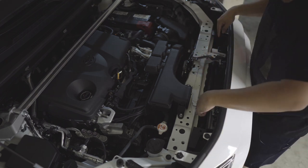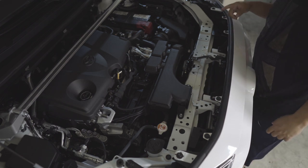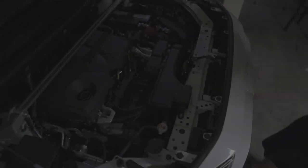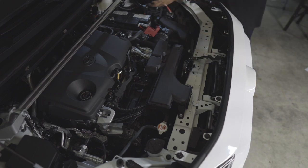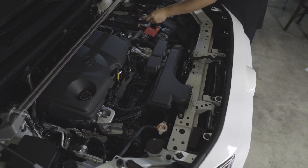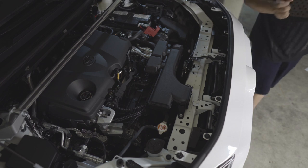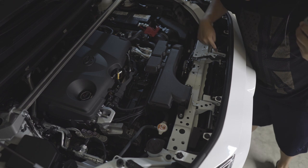Now we can access the two horns — they're on the left and right. First what we're gonna do is test the horn; I'll just jump it in there. Just connect it directly here — it might startle me. Let's try.